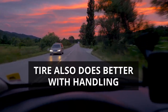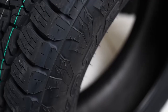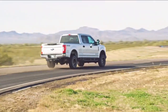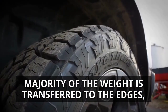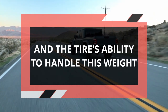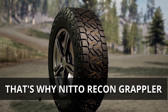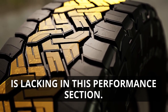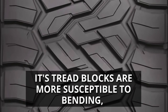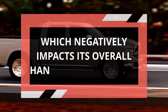The tire also does better with handling as it features a firmer design, yielding better quality of contact between the tire's shoulders and the ground. When the tire turns, the majority of the weight it carries is transferred to the outer edges. The Nitto Recon Grappler, with its heavier weight and softer tread compound, is lacking in this area — its tread blocks are more susceptible to bending, resulting in under- and over-steering which negatively impacts overall handling.